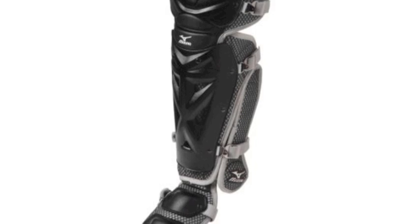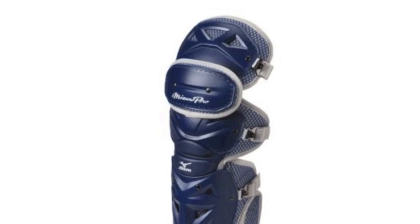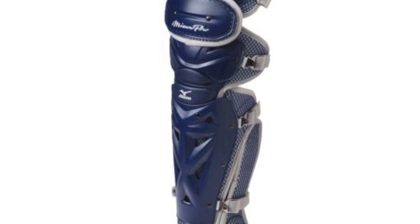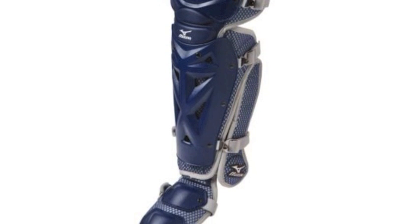Fortunately for catchers, the Mizuno company has produced a fantastic pair of adult shin guards that are guaranteed to stay secure on catchers' legs at all times while they are out in the field. These Mizuno Pro Shin Guards MPSG120 come with technology that can make that guarantee for catchers.